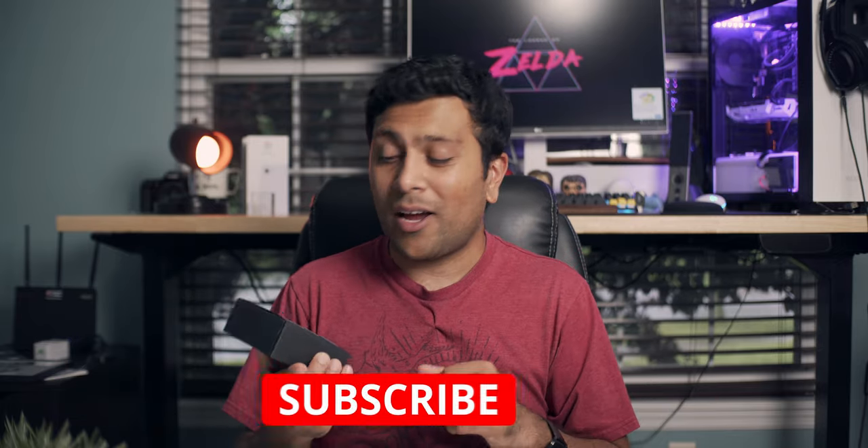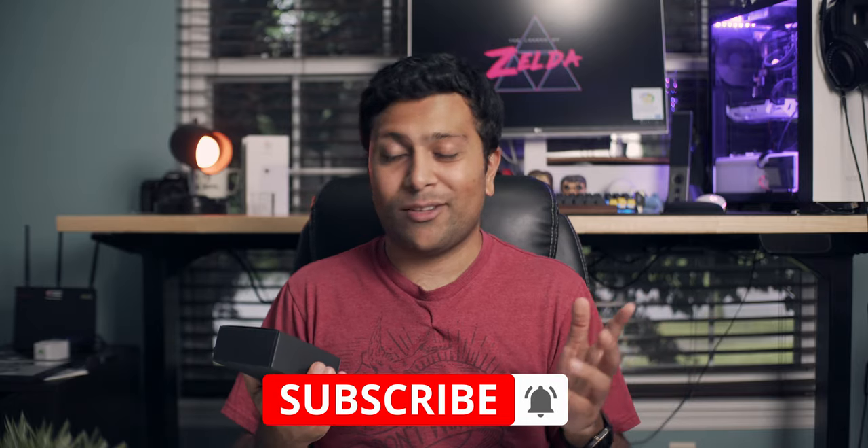I will of course be doing a full review on these later on, so make sure you guys subscribe and have notifications turned on so you don't miss that. With all that out of the way, let's just get to unboxing these.